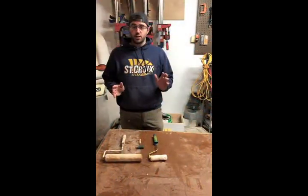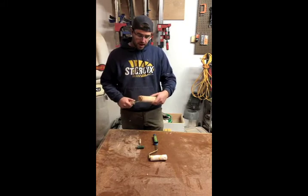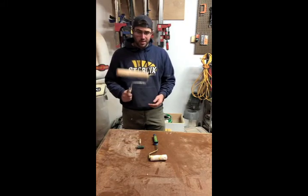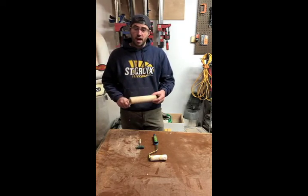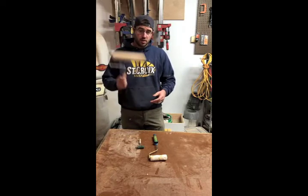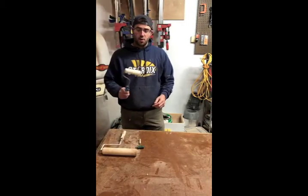First we're going to talk about size — we're going to start with the largest. This is a 9-inch roller that I've been using, and there are limited circumstances where this is the perfect size. It often seems large and clunky and I don't have a ton of uses for it, but when you need to spread a lot of glue, the 9-inch is the way to go.